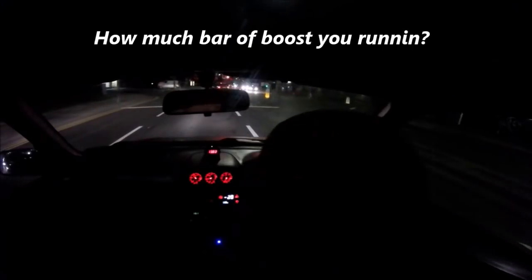What boost do you run in? How much bar of boost do you run? Only one — not even one. Not even one? Nah. Well, it sounds lovely. It goes all right though, doesn't it? Yeah, I wasn't expecting that though. Yeah, it don't look like much, but it sounds fucking cool.